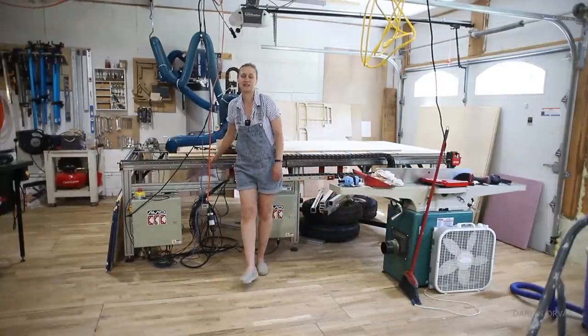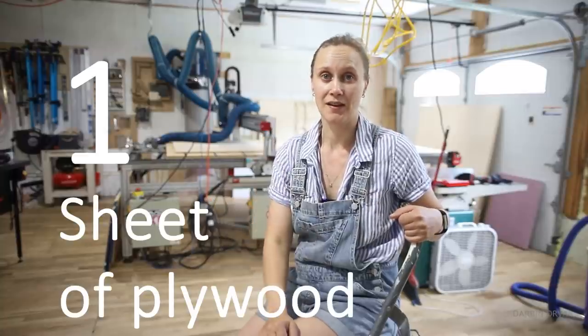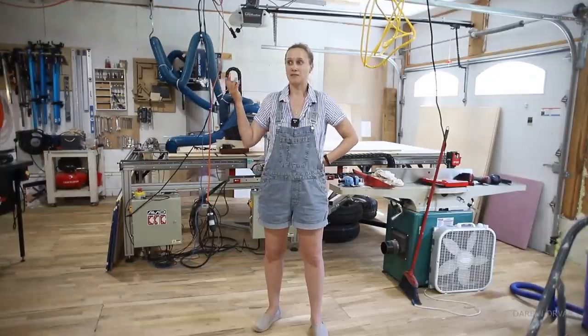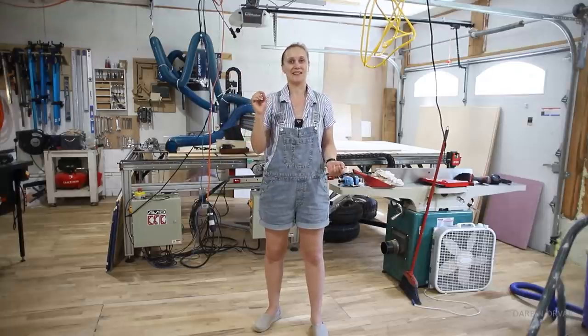I have my big CNC machine back here, so I was thinking the best thing would be to design something where I could make two sawhorses on one sheet of plywood, and make it so the pieces fit together — like a click system. Let's get working on the design, because that's always the thing that matters most when it comes to CNC work: getting your design right.